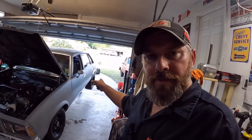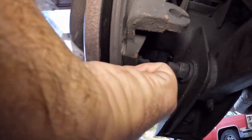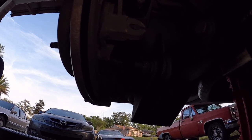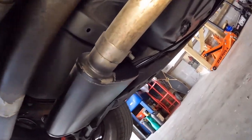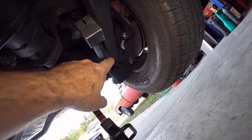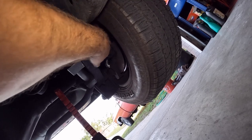Here's what we're doing. This rear — the Curry Enterprises rear — has provisions for a regular cable-type parking brake, or e-brake, whatever you want to call it. That little lever is right here, and then the cable goes through this. I already ran the driver's side one a while ago because the car blew up, so I didn't get a chance to finish it. I already trimmed the spring, drilled out that hole. It clips into place and it stays — that's what we want.